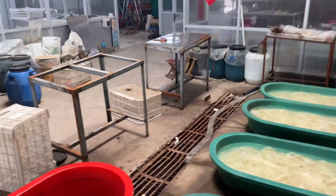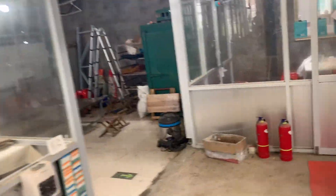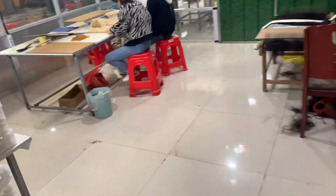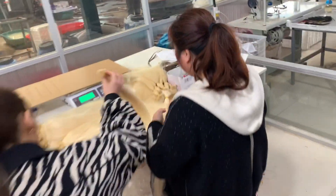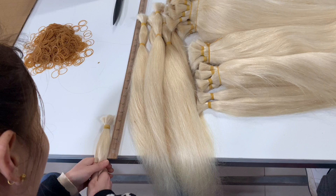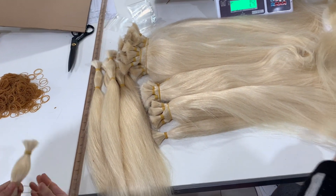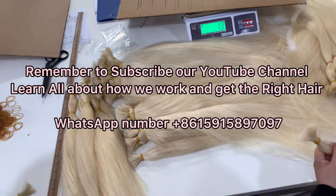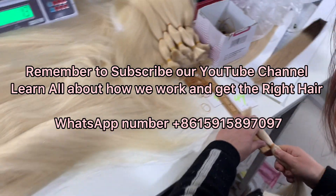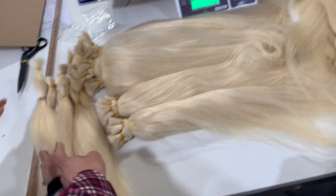It really takes time — you can see we are measuring the hair length here. It's really a kind of technical work to wrap the hair like this. This is not a small strand of hair like this.